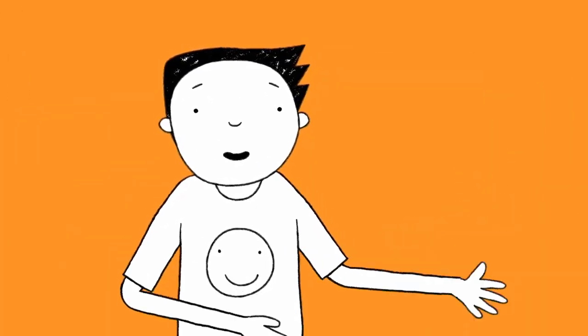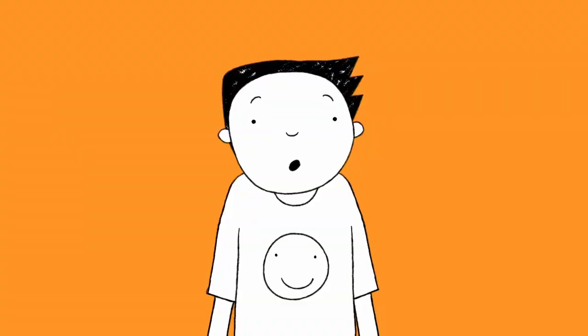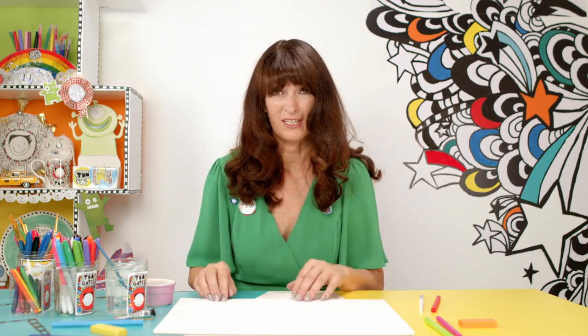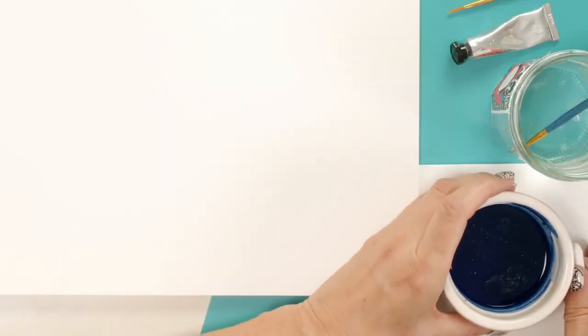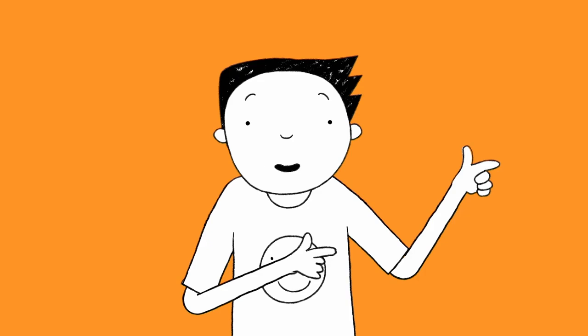It's Liz. She writes and draws all the Tom Gates books. Right now, I'm going to show you how to do a wax resist doodle. All you need is a piece of paper, some paint, water, paintbrushes, and something to put underneath so you don't get the table messy. You also need an oil pastel or a wax crayon — either will do.